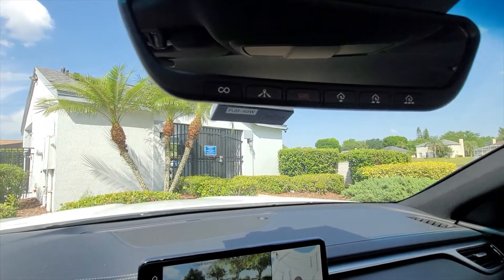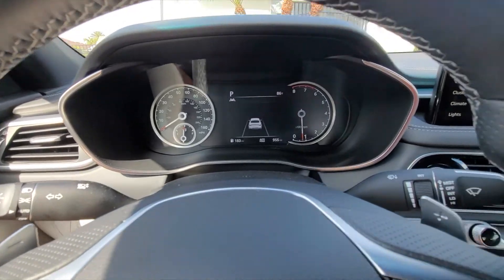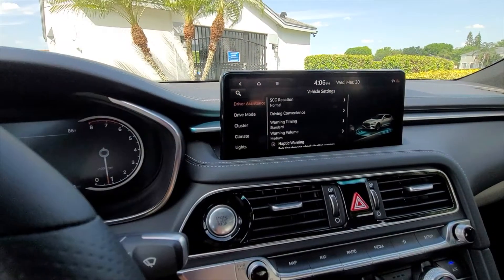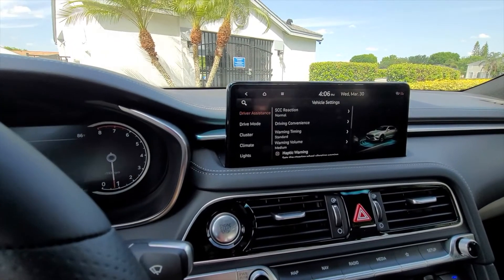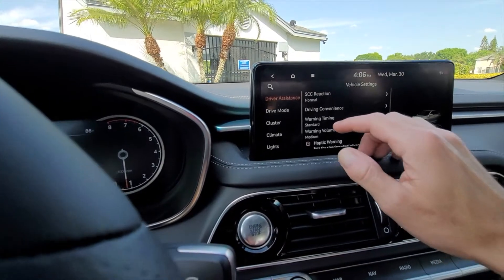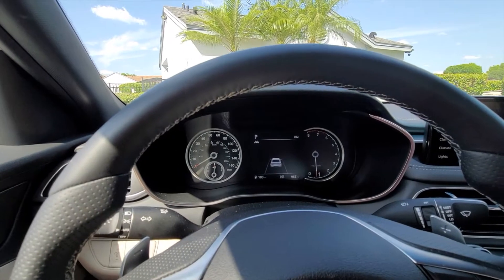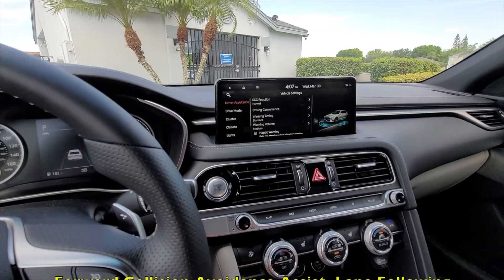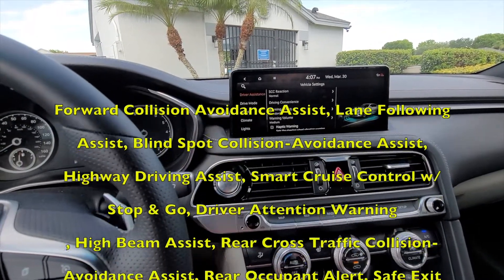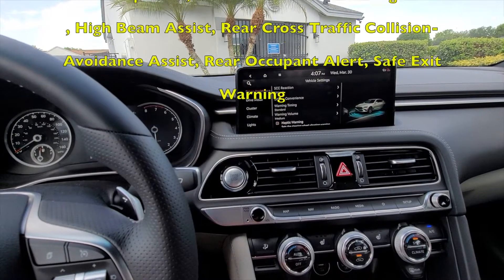The G70 actually comes standard with a lot of safety features, which I'll list shortly. Considering that it's an entry-level luxury sports sedan, it does have a whole bunch of different safety features and in fact has an IIHS Top Safety Pick.